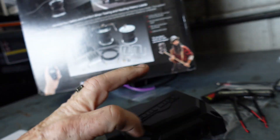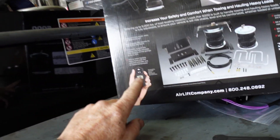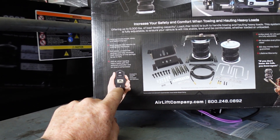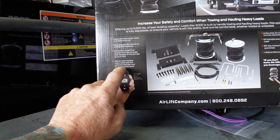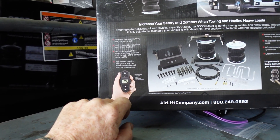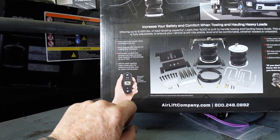You've got the inlet and outlet, the harness plugs in, and the controller itself will let you preset three ride heights — one, two, and three. On the go as you're riding, you can click up in one-pound increments and it'll just stay there. Then you can reprogram it just by holding the universal remote down and you're good to go.